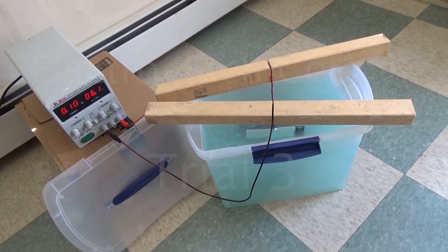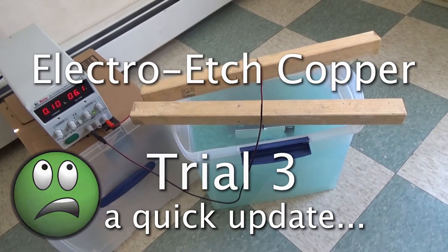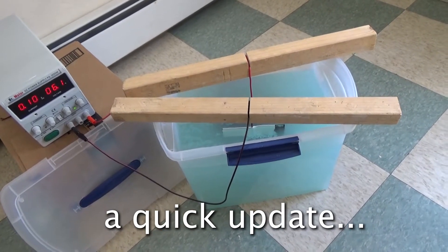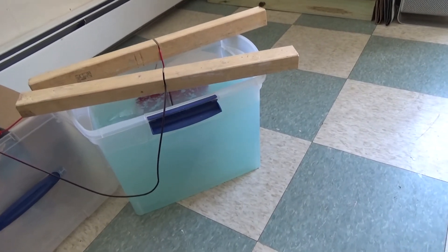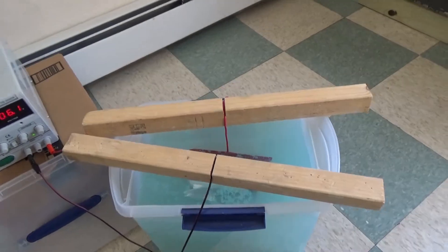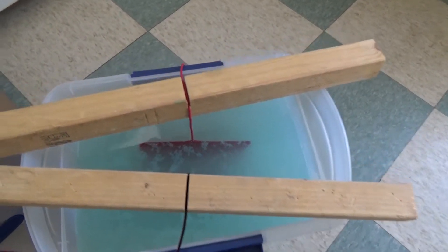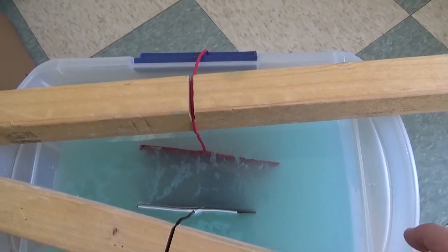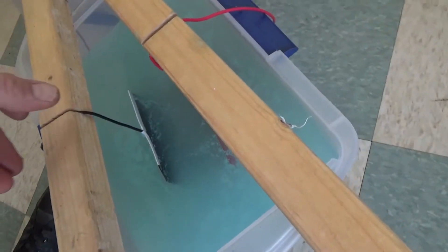We're back with the final update to the settings for copper etching, and an update to the supplies. Today we have a deeper bucket so everything can go down to the bottom and not sit in murky water. I have two pieces of wood on top that allow me to pinch the wire and suspend it at whatever depth or distance from the piece already in there.